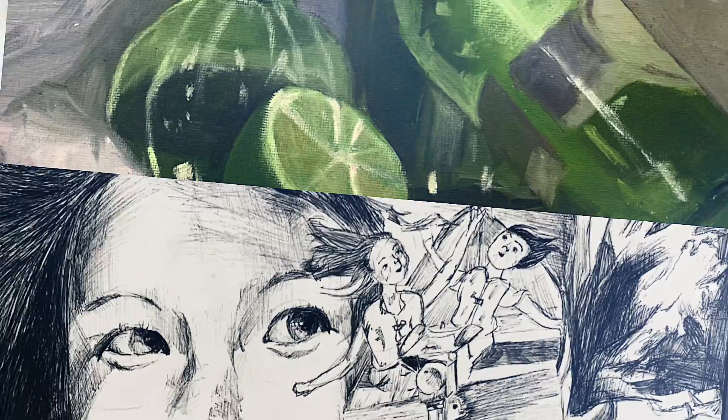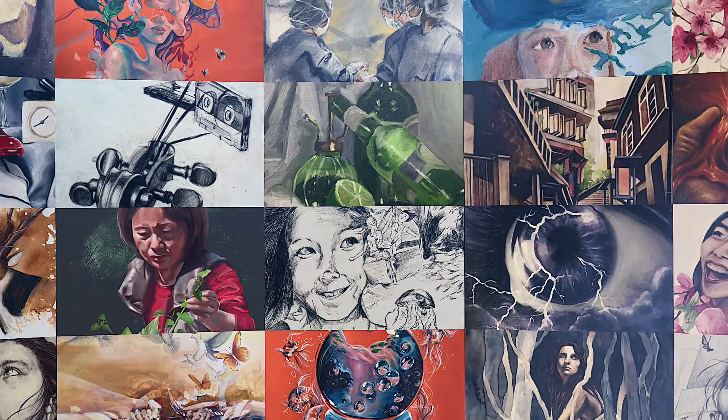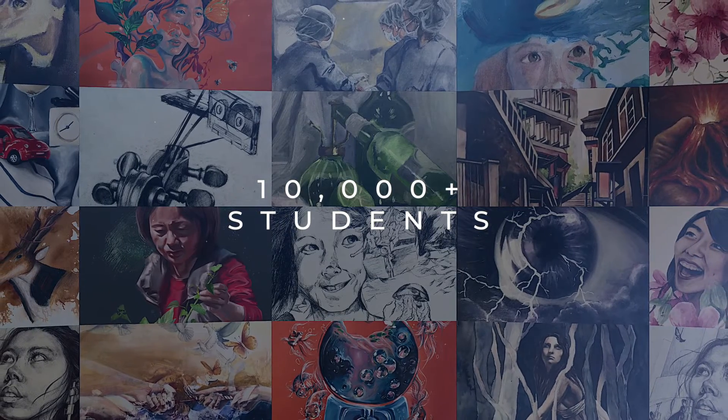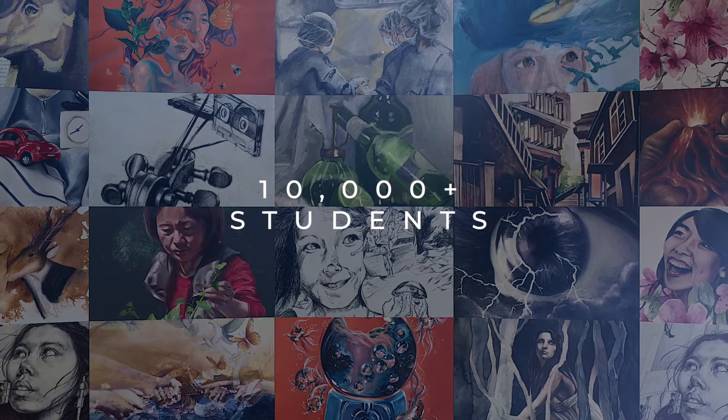Hi, my name is Suchi. Welcome to my free workshop where I will be revealing my top three drawing tips in unlocking the artist already within you. The drawing tips I will share with you are the same tips that have helped over 10,000 of my students discover and love the artist in them.